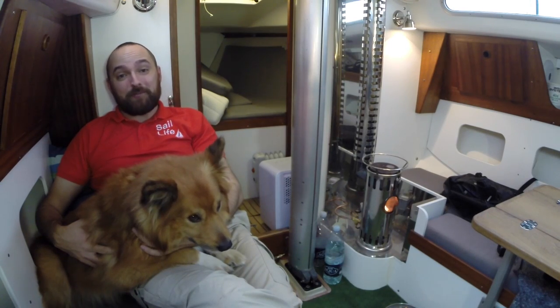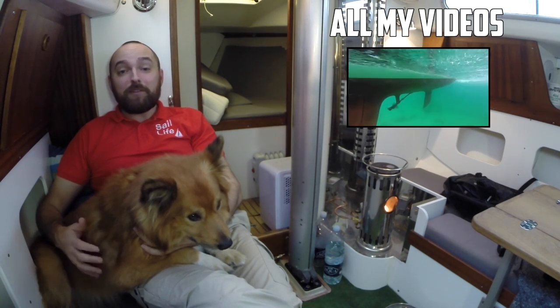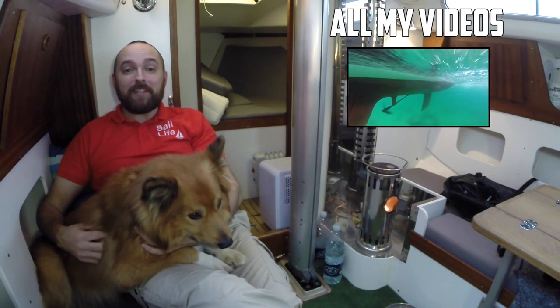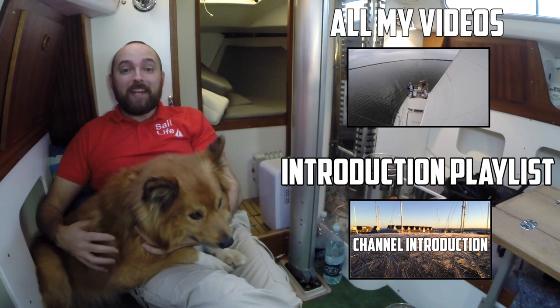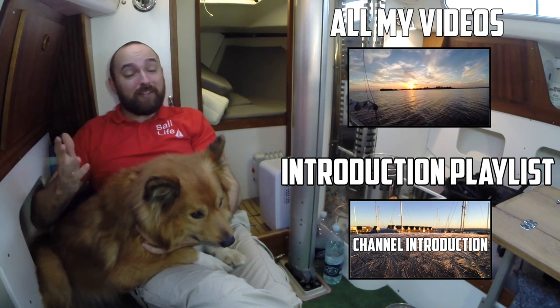Okay guys, that's it for this video. Jökul and I hope you've enjoyed this video. To be notified about new content, please click subscribe. If you're new to the channel, I suggest you check out the introduction playlist. If you've enjoyed this video, please consider giving it a thumbs up, and feel free to leave a comment.